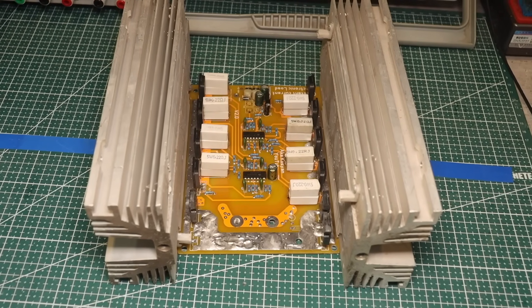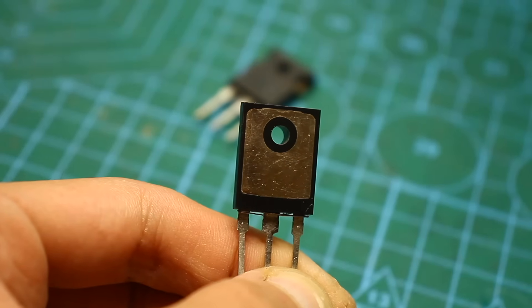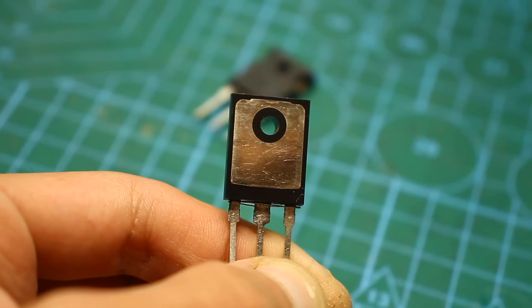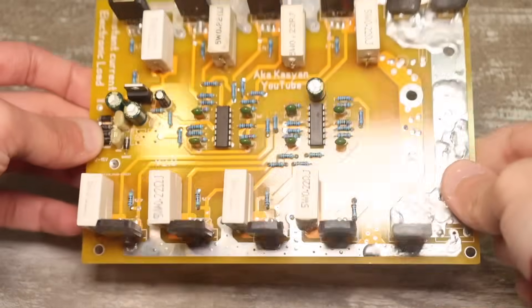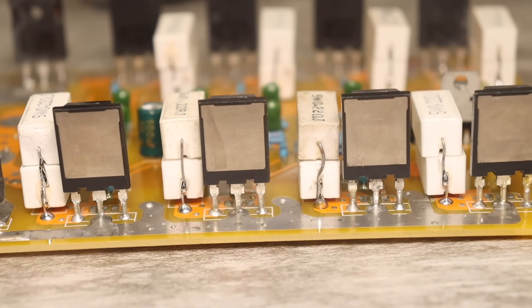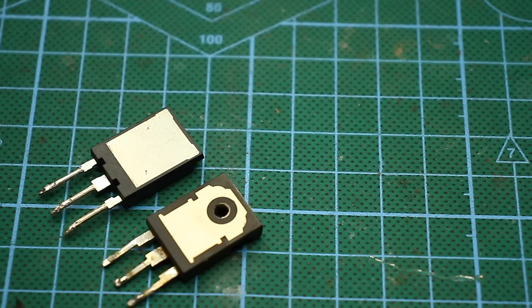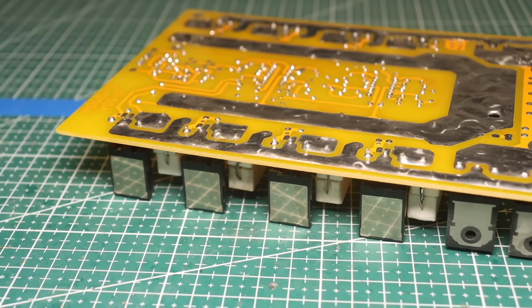The drain-source or collector-emitter voltage of the transistor should be at least 200 volts. Of course, in this load you can use field-effect transistors without any modifications — just install field-effect transistors with the required current and voltage ratings instead of IGBT.